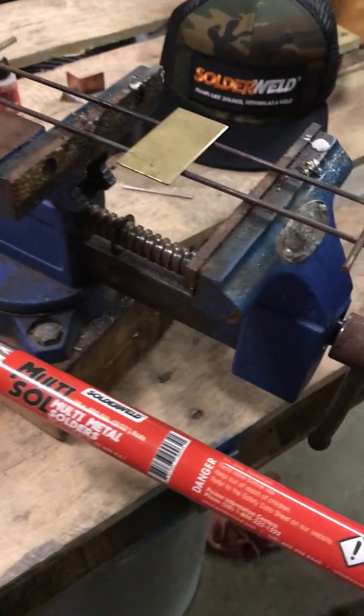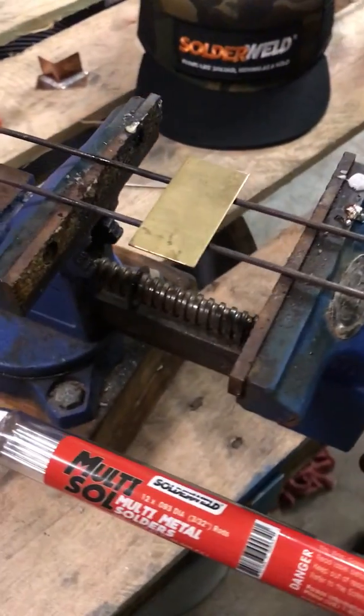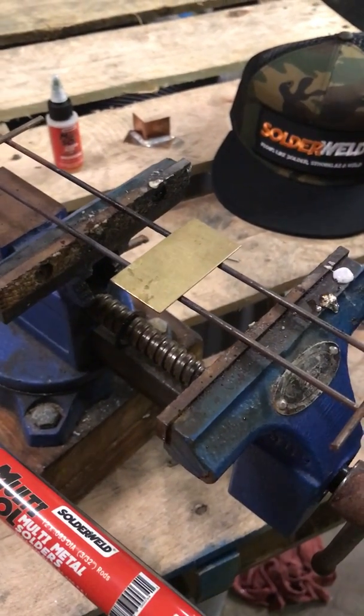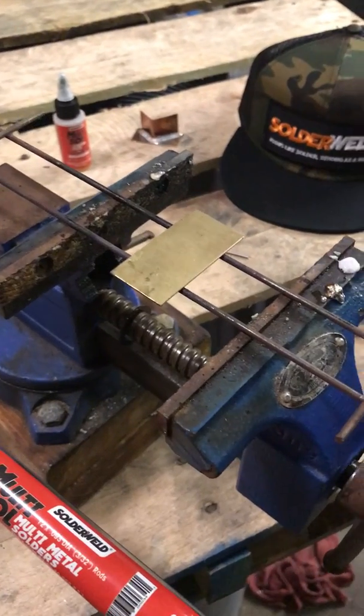I'm going to be soldering copper to brass, like you do with an expansion valve, or a valve body, or something that would be copper to brass. Probably really an expansion valve or a bonnet, like on a distributor tube.